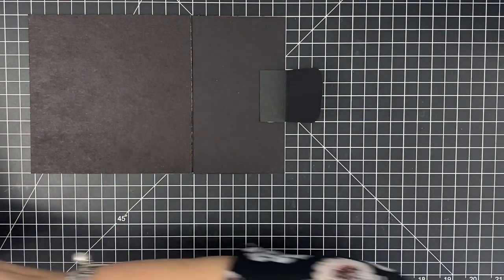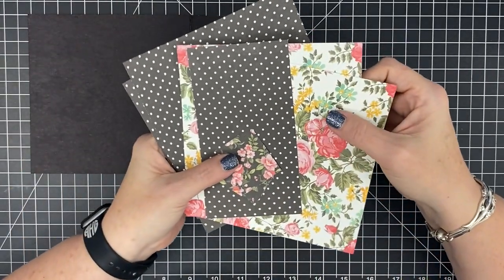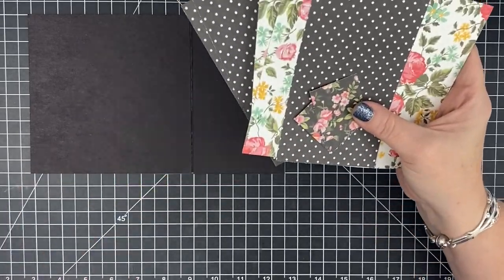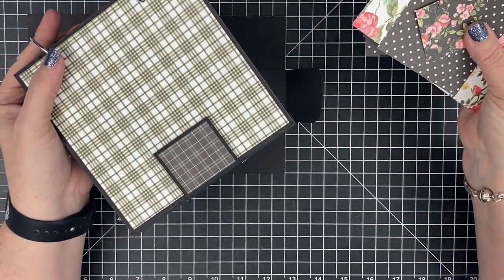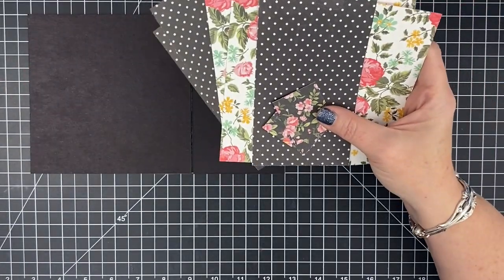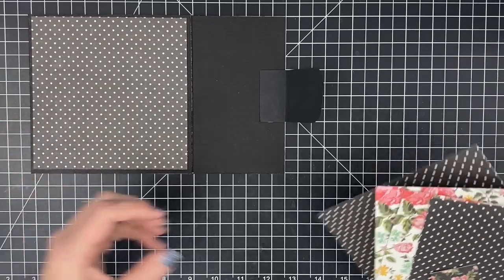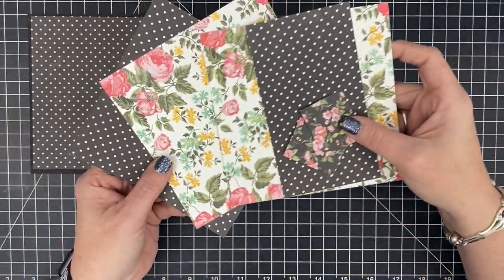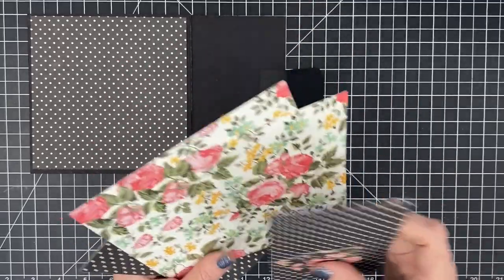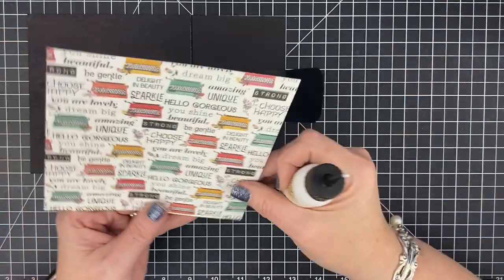I'm going to use my cutting mat to help me line this up. I want to line up at two inches up from the bottom and that'll leave me two inches on that side as well, so I know the flap is centered. It's good to let that score mark hang off the page so we'll get a good fold. I've already cut my pieces to go on top and I'm doing this differently than last year. I have a paper pack that I love — for the outside cover I'm going to use black and white polka dot.